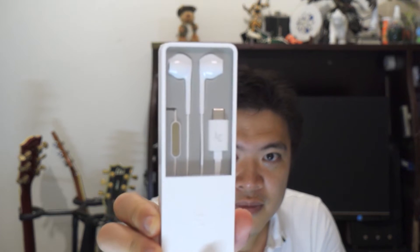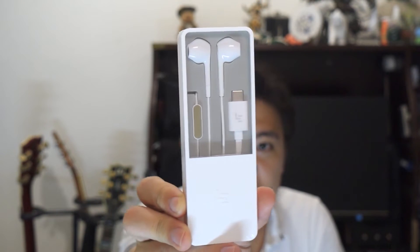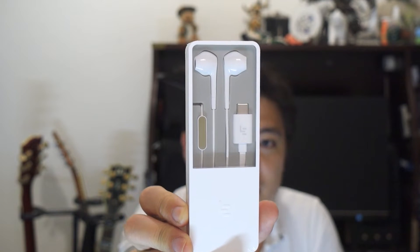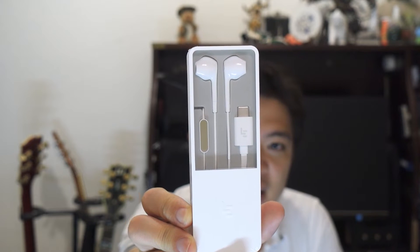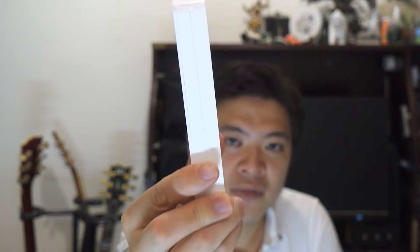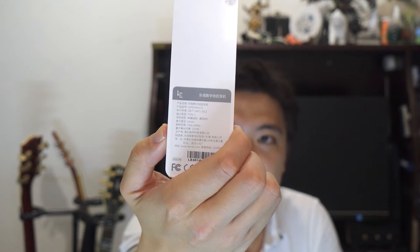So let's unbox this and check it out. I'm going to give you guys a close-up on the items so you can see. As you can see very clearly, there is just no traditional port, and this resembles somewhat of the Apple design — this pure white ear pod type design. On the back, we have the product description.